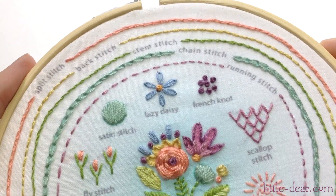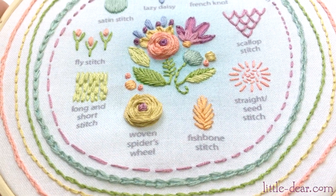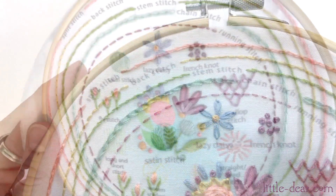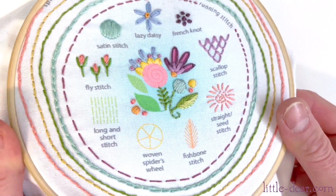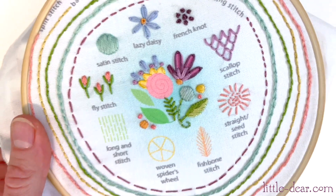Hey guys, it's Amy at Little Deer. We're learning easy embroidery stitches with my stitch sampler. You can find this in my shop or just follow along with your own fabric. Today we're learning the long and short stitch. This is a great way to fill in larger areas of solid color.